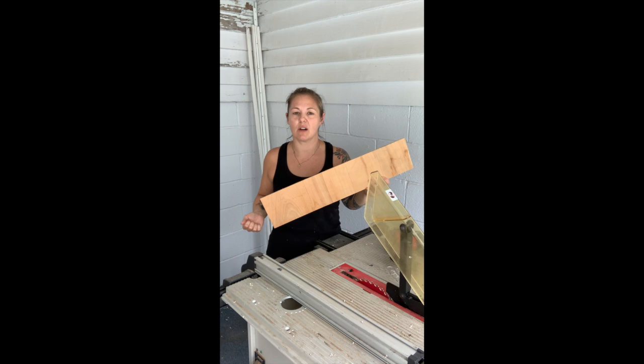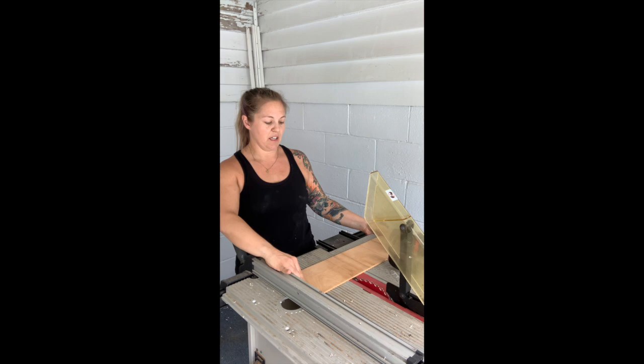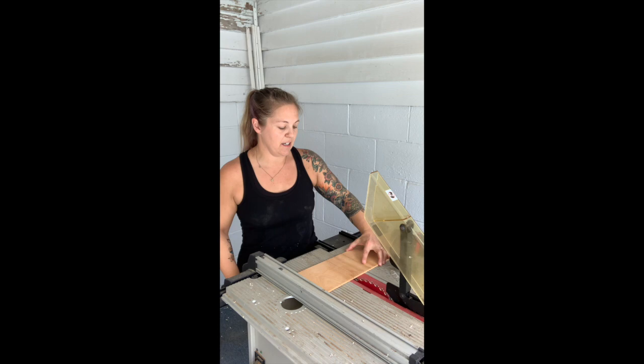So I went ahead and measured this out — you can see I've got some lines drawn on there in pencil. What I'm going to do is line this up and use my fence here to kind of move that back and forth. I'm going to cut on the right side of this line, just hold that where the blade is and line that up, then tighten my fence down and make sure that I put my PPE on so that I can cut some wood.